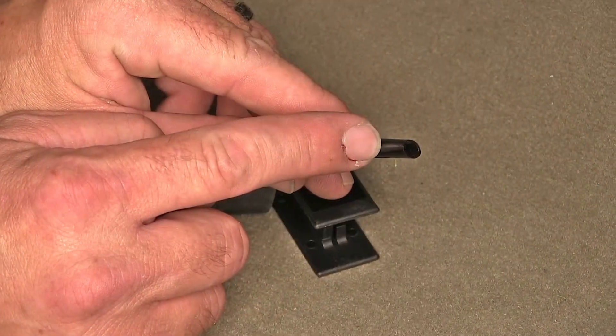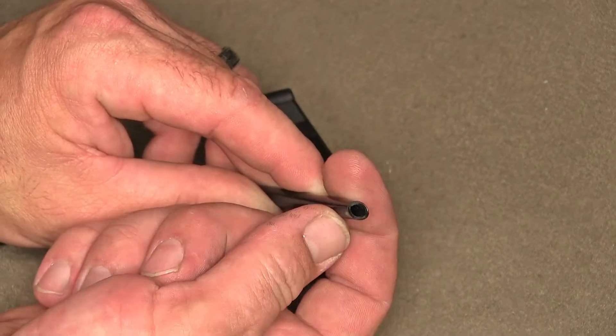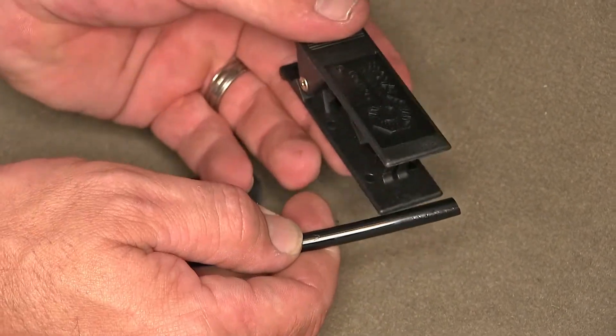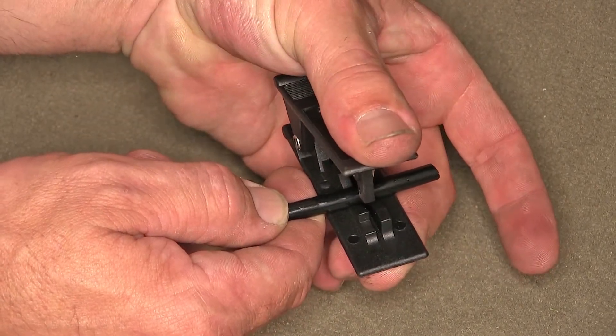Unlike the previous cut, which is not straight or square to the line, it also crimped and distorted it. By using the tubing cutter, it allows us to get a clean square cut on the line without distorting it.